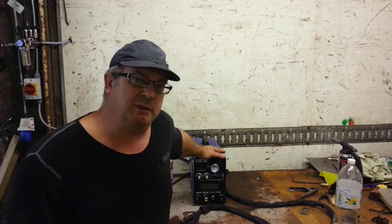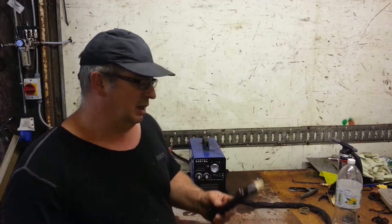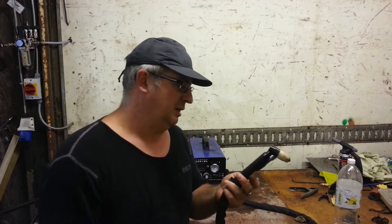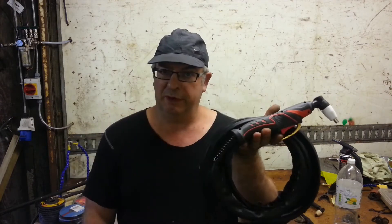The only problem I've got with it at the minute is that the old plasma torch, it's a bit worn out. It's broken. So I've decided to replace it and upgrade it with one of these.